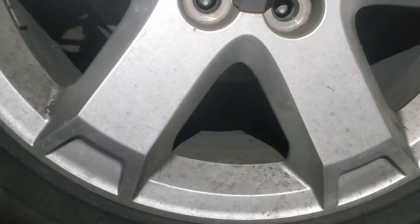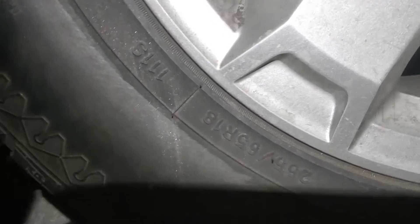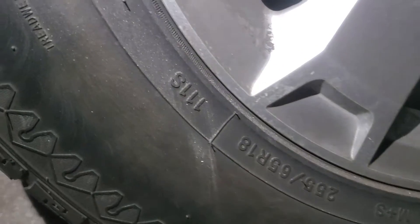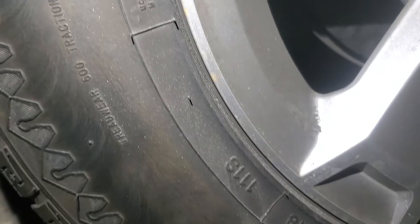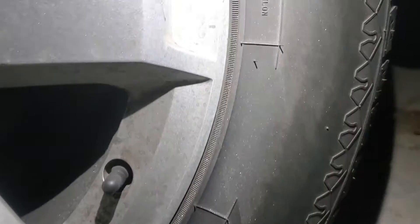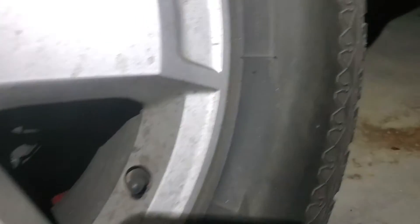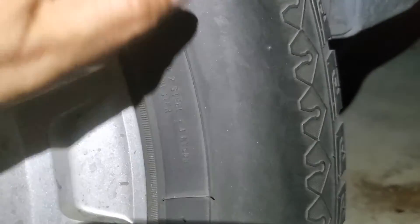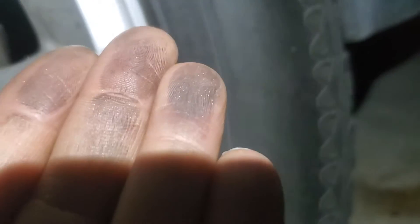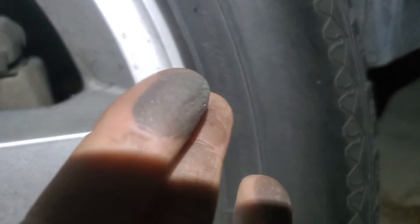Along with that, one of the things to look for is glitter — what I mean is glitter on your tires. You'll start to see little sparklies. I don't know if you can see those very well; this vehicle does have them. You're going to see this fine, fine fairy dust on your wheels. That is not a good sign. You'll see a glittery substance on your wheels and on your tires.